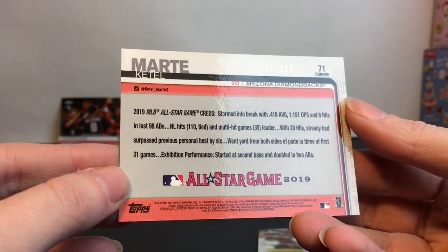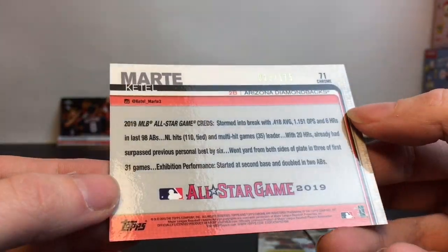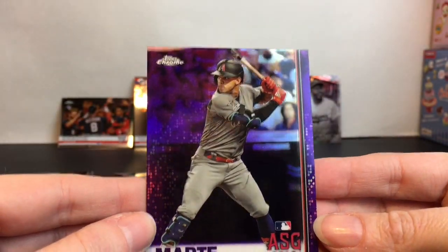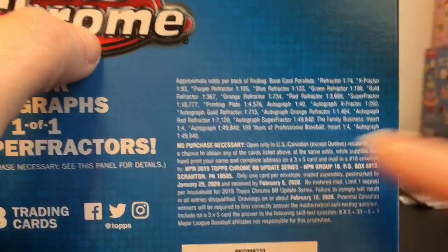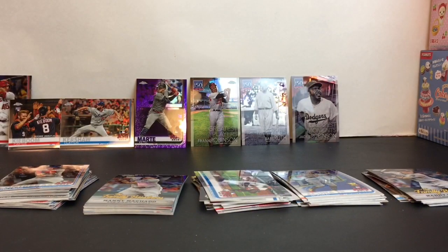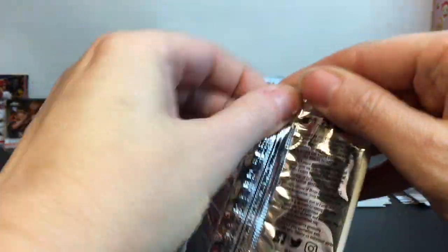It's from the 2019 All-Star Game. The individual number is sweet — it's a beautiful card. Going back to the box, I think we have the purple refractor card, which is 1 in 105 or 175. Sweet!